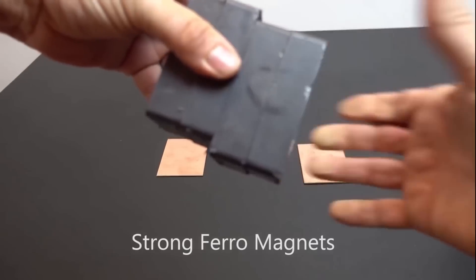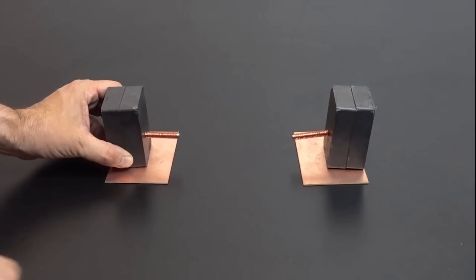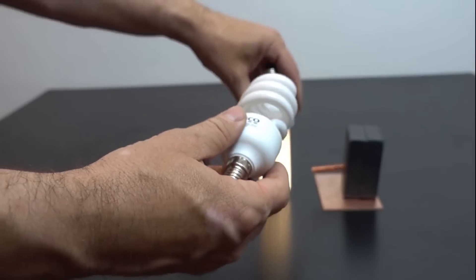First off, we see this man using a few magnets in his design and coiling some wire around the rod magnets. Between the two magnets, there is enough energy created to turn on a fluorescent light wirelessly. Of course, this is a simple concept. We all know that magnets hold potential magnetic energy that we just need to convert into electric energy.